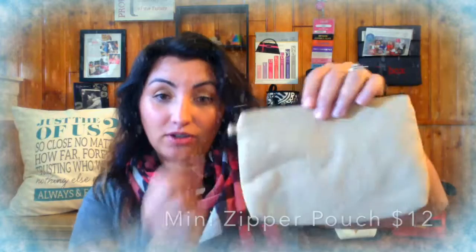I had their name put on the pouch and then I put Jamberry nails in there with a nail file and some cuticle cream, and they loved it. It's only $12, and $7 for personalization if you choose. It has a nice little D-ring so you can add a wristlet strap to it if you want.